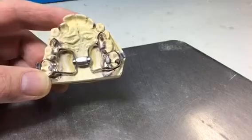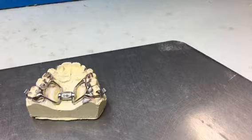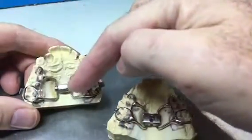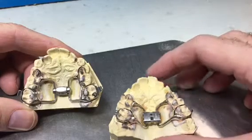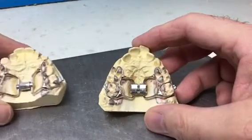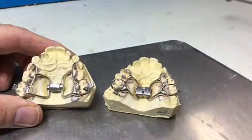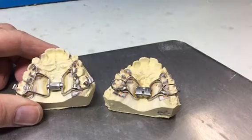Now the difference with this appliance compared to the previous one: the power screw appliance is activated one turn per day — that's a twelfth of a millimeter. The normal Hi-Rex appliance is activated one turn per week and that's a quarter of a millimeter. So don't get confused: the power screw appliance — one turn per day; the standard Hi-Rex or RPE appliance — one turn per week.